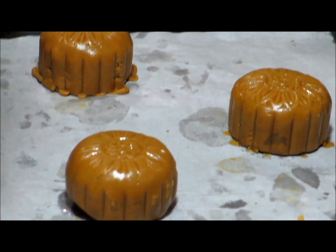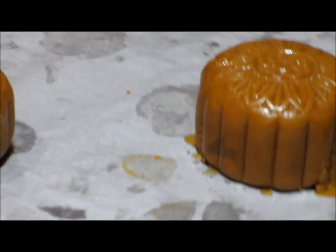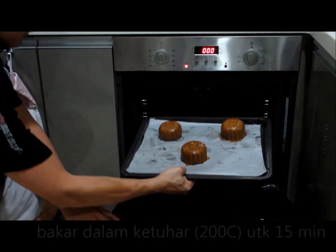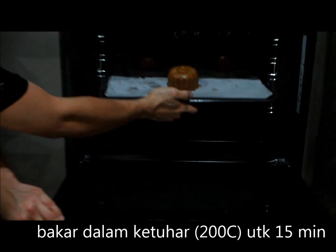All left to do is to bake the mooncake. You are going to bake it in a preheated oven at 200 degrees Celsius for about 15 minutes. This will cook it halfway through.